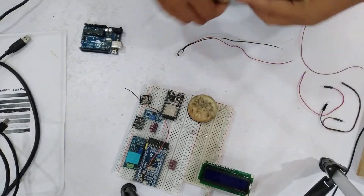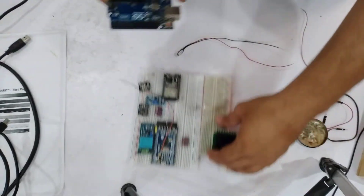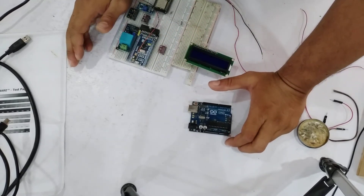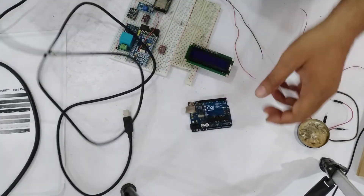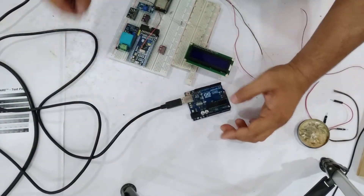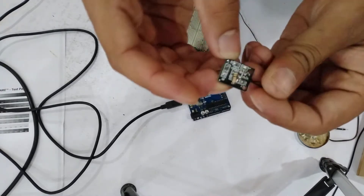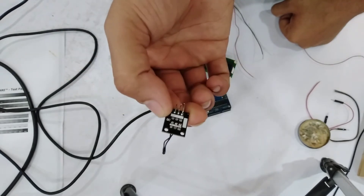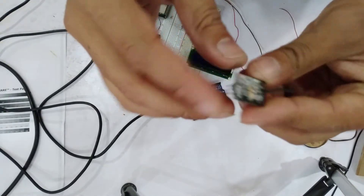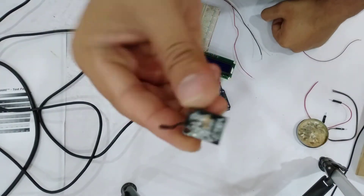Basically this is a Li-Fi sensor. I'm connecting my Arduino according to the diagram. This module is already manufactured by the manufacturer, so we don't need to make connections on a breadboard.